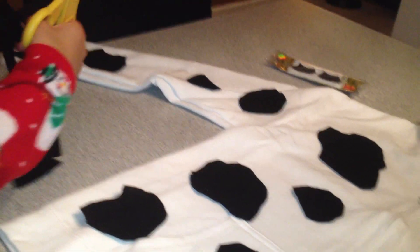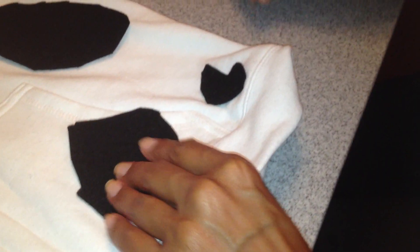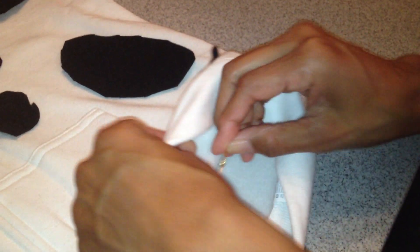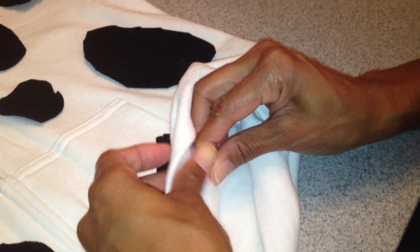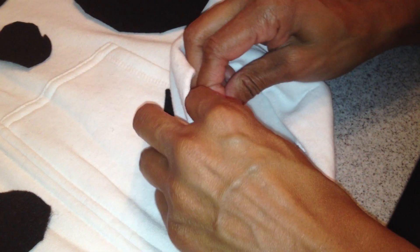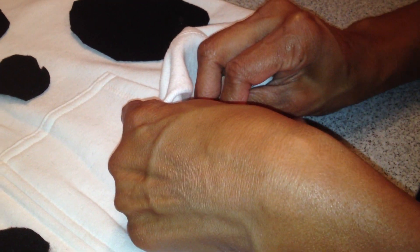She's almost finished the front — she probably has one more to do, one more spot probably here. Then we're going to get started pinning them to her sweatshirt. We're just taking a safety pin and going underneath and just pinning it, because she wants to be able to use this sweatshirt again when she's finished, so I'm not gluing it on. And there we go — just pinning it.